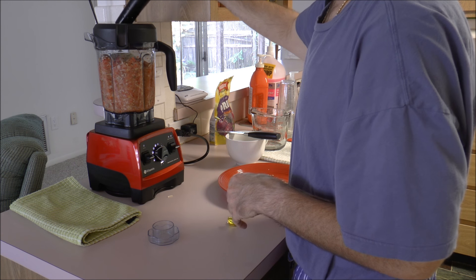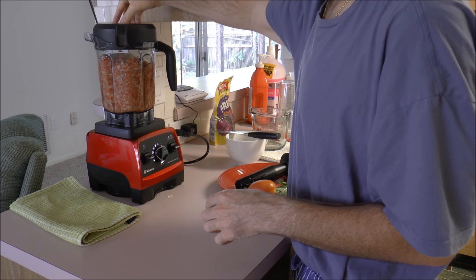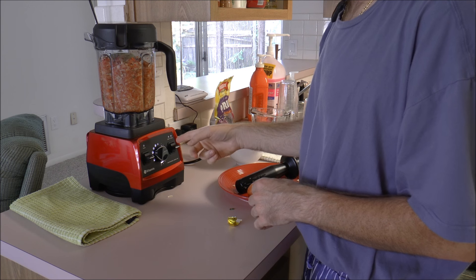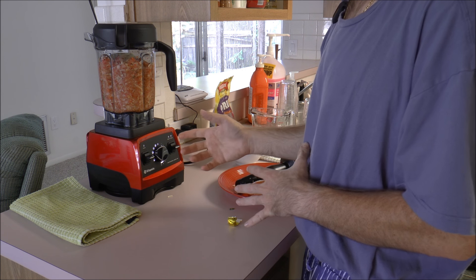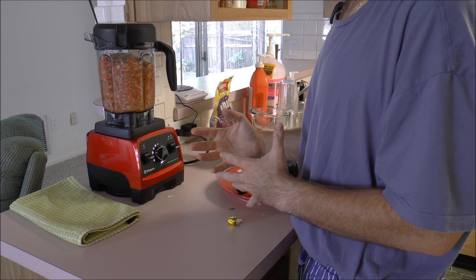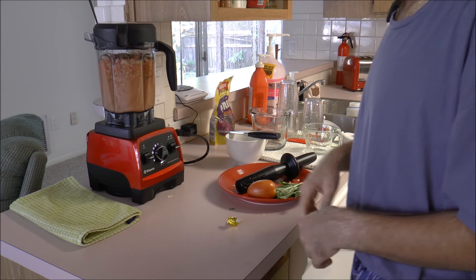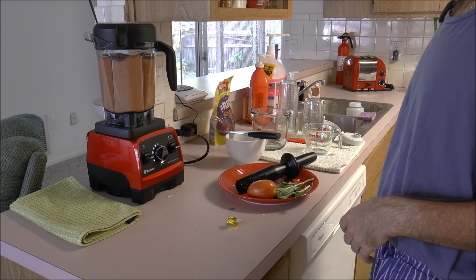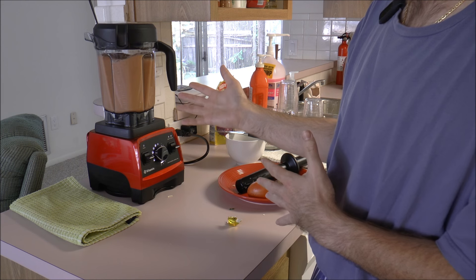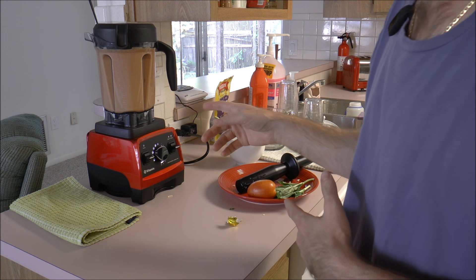Okay, and now next we'll put the top back on, secure it. And then once I hit start, the pre-programmed soup setting will run for about seven to eight minutes. After that time, we should have a piping hot, fresh, ready-to-eat soup. So, here we go. This heats the soup up using the friction alone — there's no heating element here in the Vitamix. So when we come back, the soup should be ready.